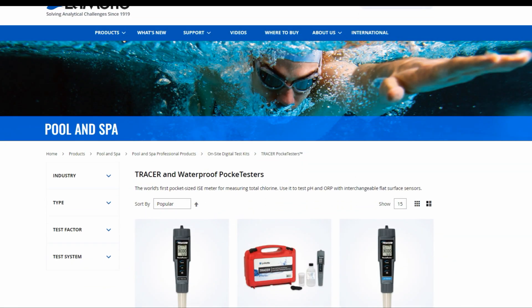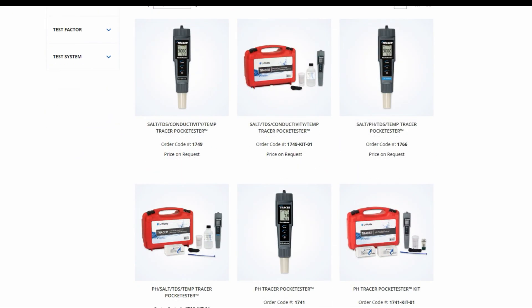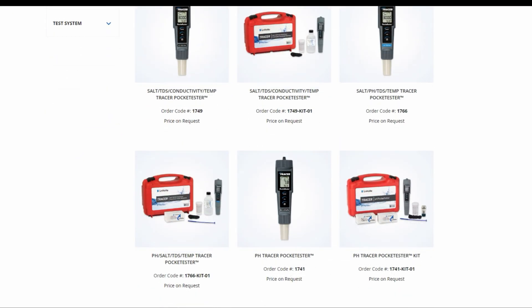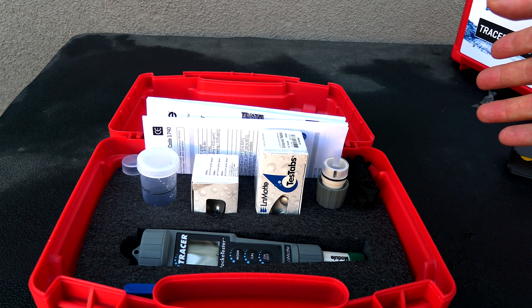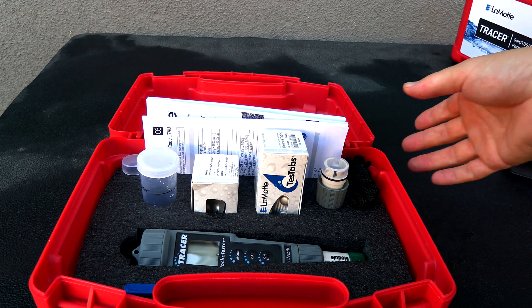There are a variety of other Tracer Pocket Tester kits available. You can go to their website to learn more about the different kits you can purchase. This is a great way to get the PH as well as the chlorine reading at your service accounts.